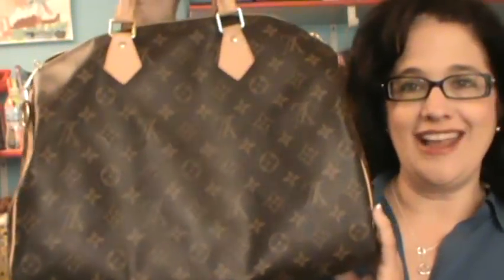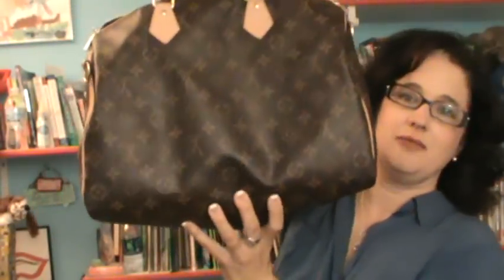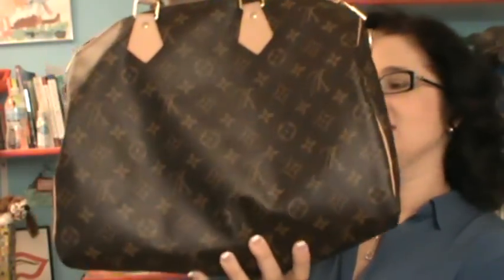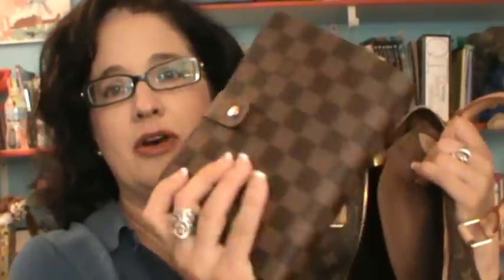I love the Speedy and I've done lots of videos about it. This happens to be in the monogram — it's Louis Vuitton of course. And you see some sag in it. This is a size 35, but you see some sag in it. The reason you do is because there's not many items in there. I have just two — this organizer that I'm also doubling as a wallet. What I'm showing you is when you don't carry many items in your Speedy, it's going to sag.